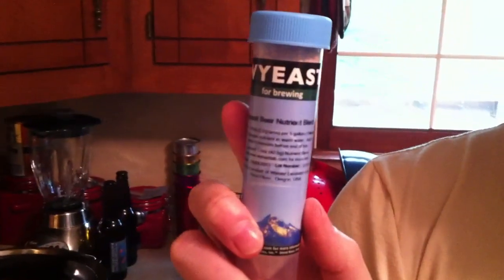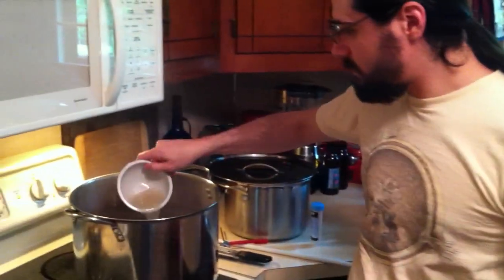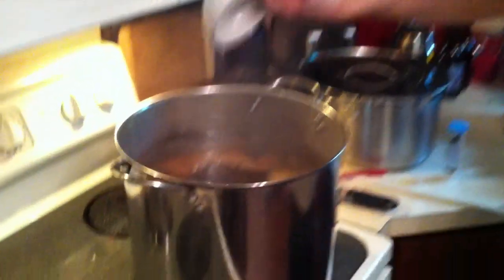At the 10-minute mark, I'm going to put in a little bit of this Wyeast beer nutrient blend that I have. It just takes about half a teaspoon with some warm water — mix it up and pop it in.